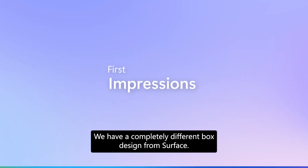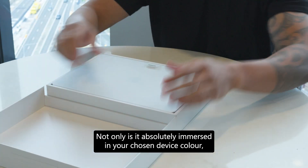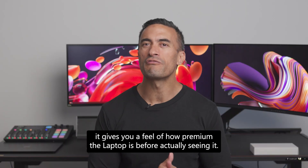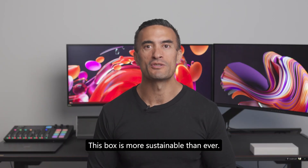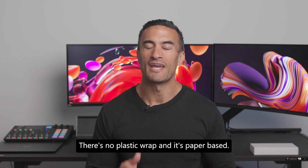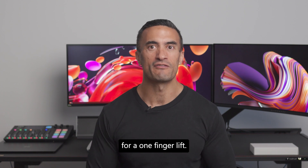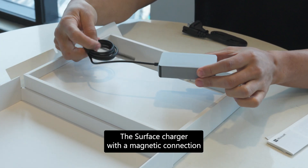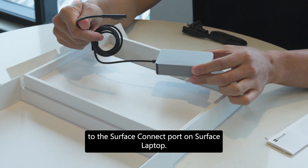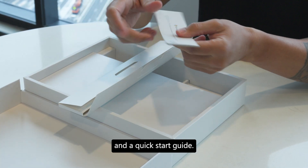First impressions: we have a completely different box design from Surface. Not only is it absolutely immersed in your chosen device color, it gives you a feel of how premium the laptop is before actually seeing it. This box is more sustainable than ever — there's no plastic wrap and it's paper-based. It also opens way easier with an indentation at the front for a one-finger lift. In the box you can expect the Surface Charger with a magnetic connection to the Surface Connect port, as well as paperwork, warranty information, and a quick start guide.